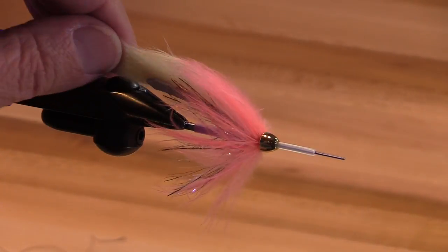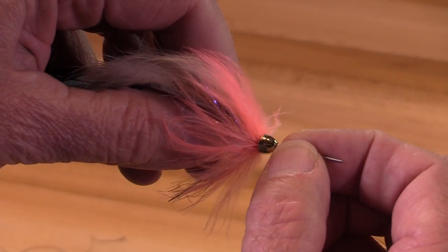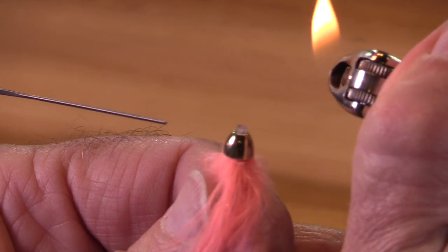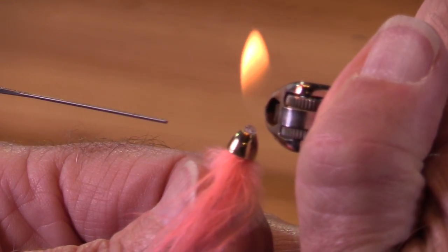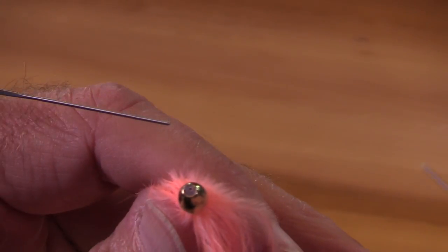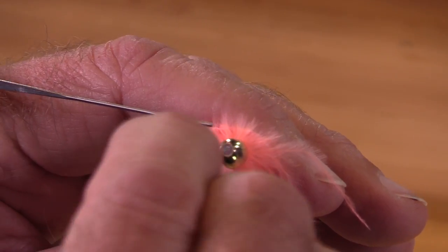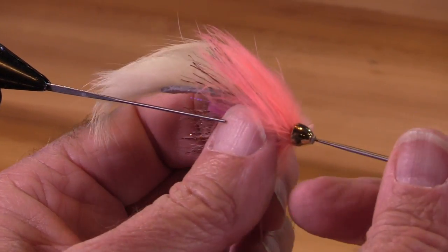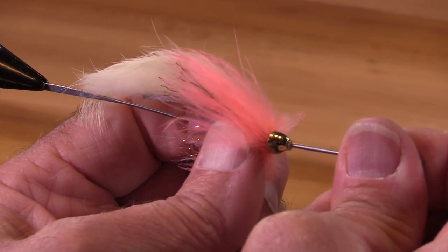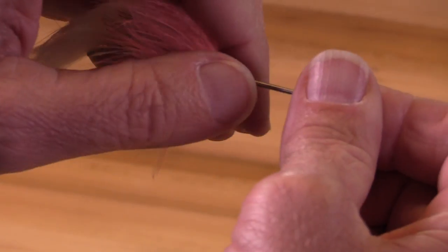I really like this color combination. I'm now going to finish this fly off. With just the blue part of the flame, I'm just going to touch that gently. And now the micro tube will seal up a little bit, so I always open it up with a bodkin or a similar tool.